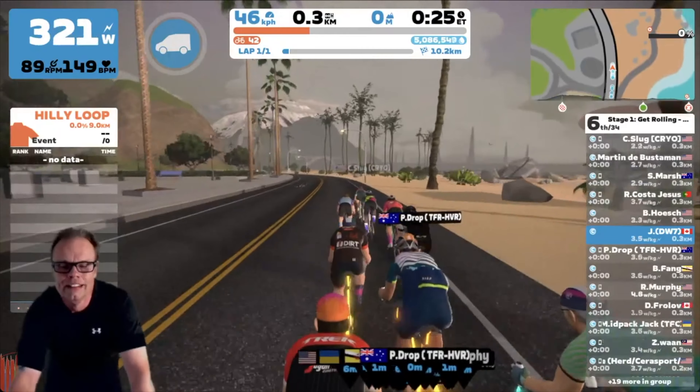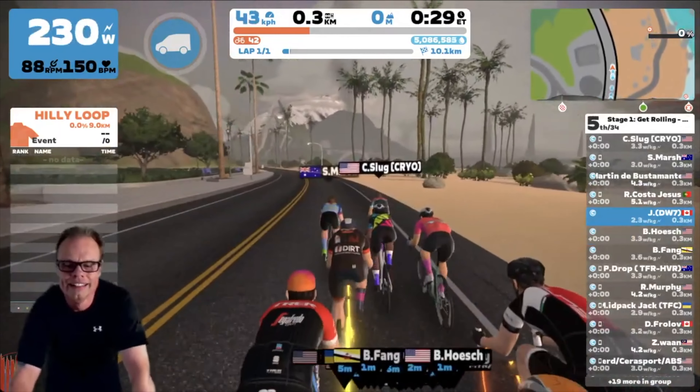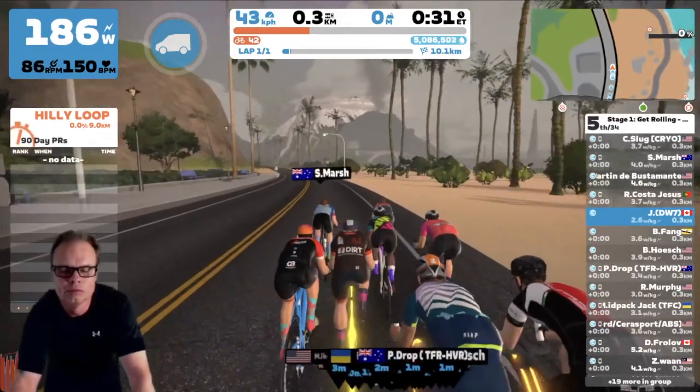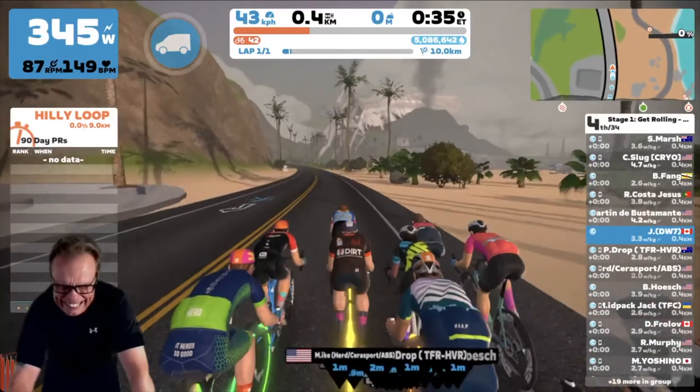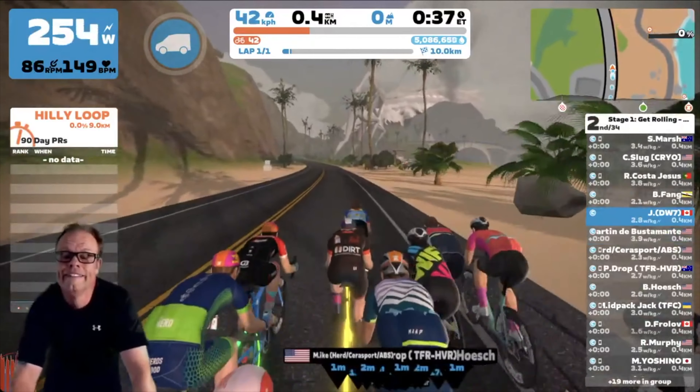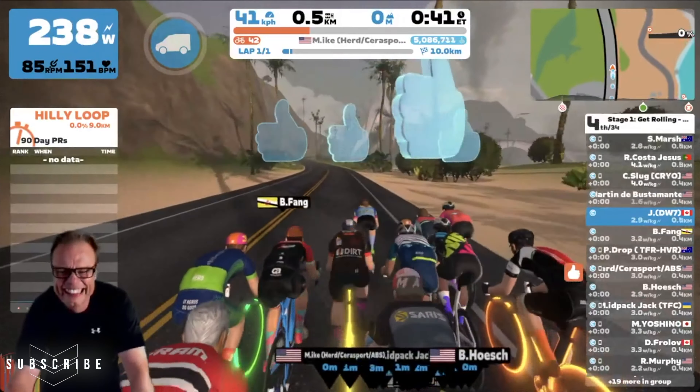So this is a great course to pick something like the Specialized Venge S-Works. In my case, I went with the Zwift Concept One bike. And before we get further into things, please do remember to hit that subscribe button if you enjoy these videos.